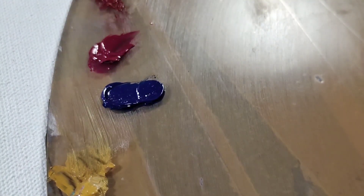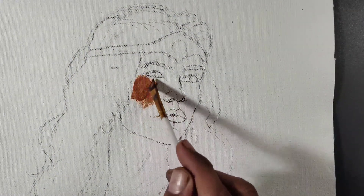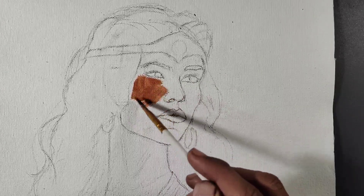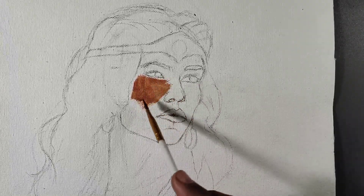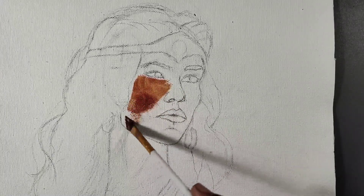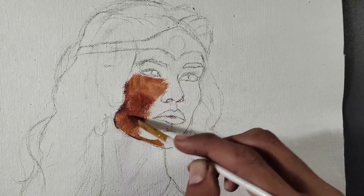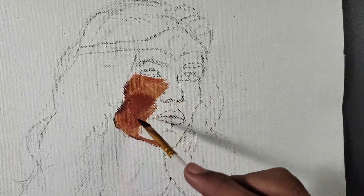I am using Phoebe oil paint — this paint is so vibrant. First of all, I will apply Burnt Sienna color and add a little bit of white paint where I want to keep the light tone. And for the dark tone, I will apply pure Burnt Sienna color.